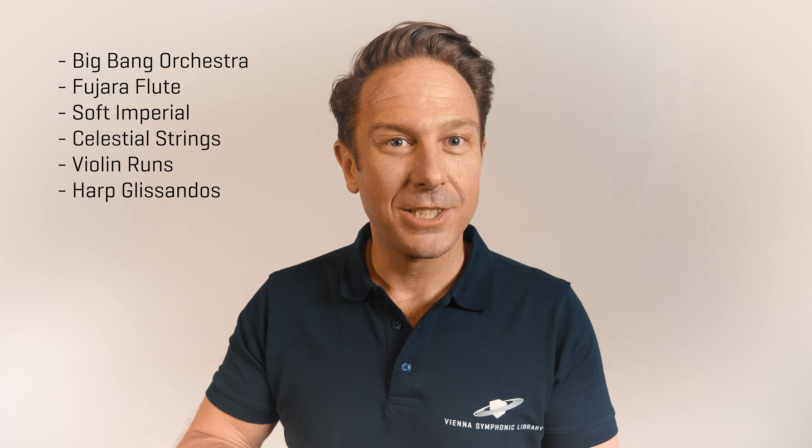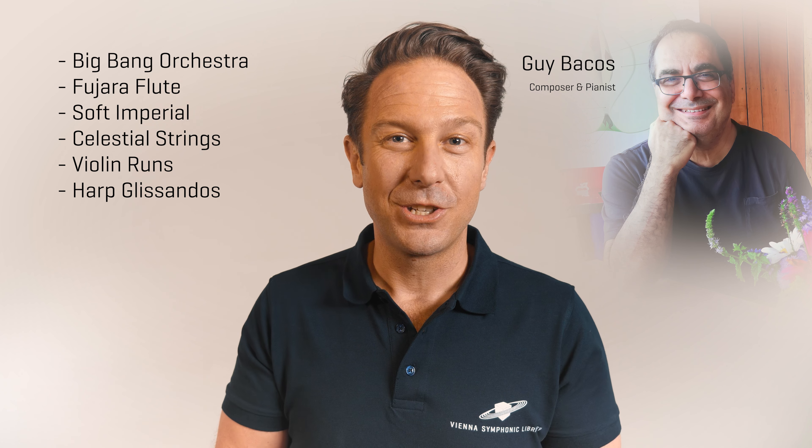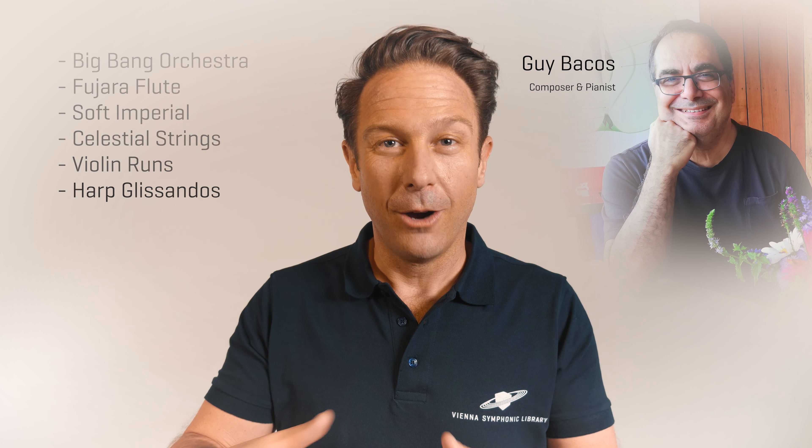A great challenge for Maestro Guy Bacchus to show off his skills, so let's listen to the incredible composition he has created from all our free instruments.